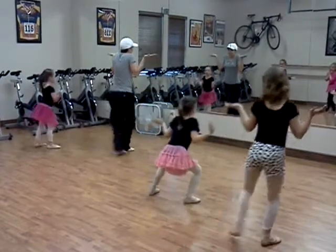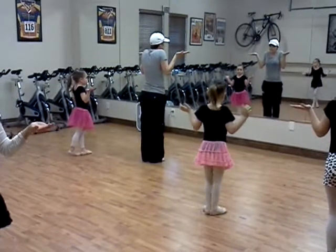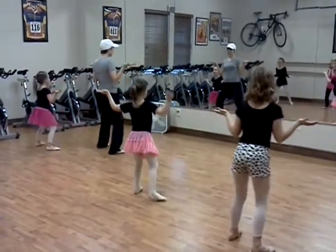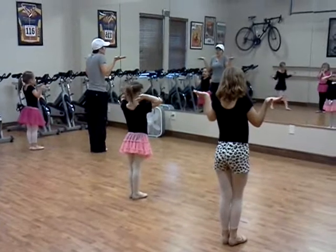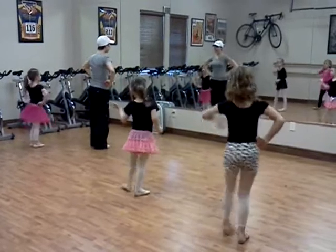Side. Behind. Side. Together. Side. Behind. Side. Together. Good job. And you're going to look at it. Look at that hand. Together. Look at that hand. Together.